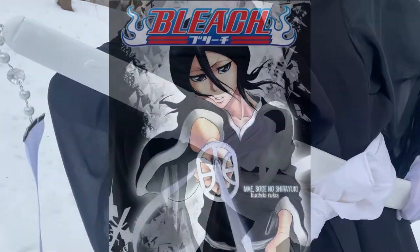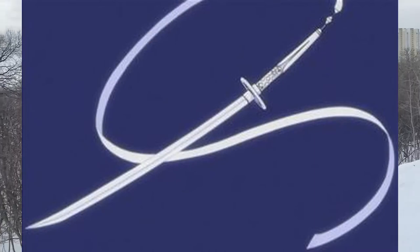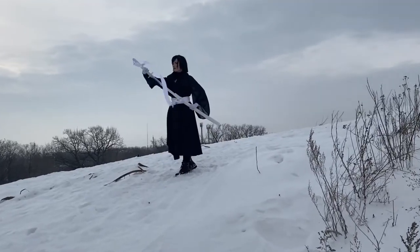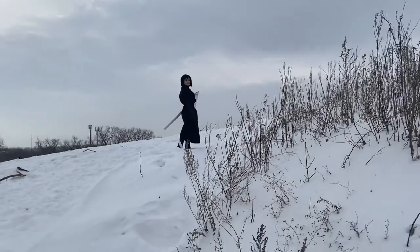Today I want to tell you a story about the sword from Bleach. It's called Sode no Shirayuki and it is Rukia Kuchiki's Zanpakuto. It became a tough experience for me — I even got the hardest injury in my life because of this. But let me tell you everything from the beginning.